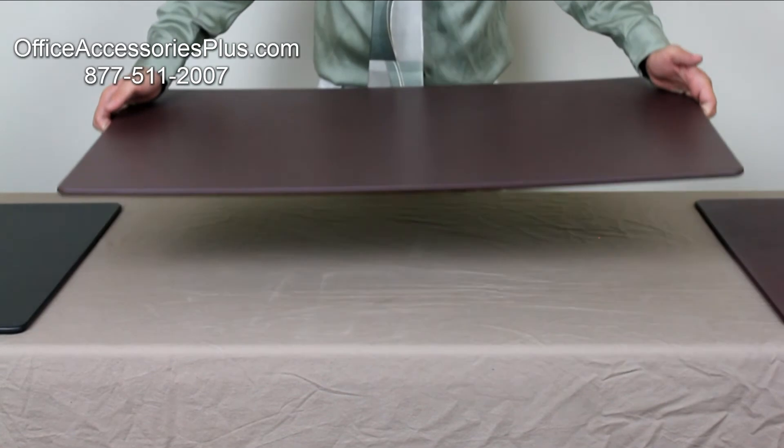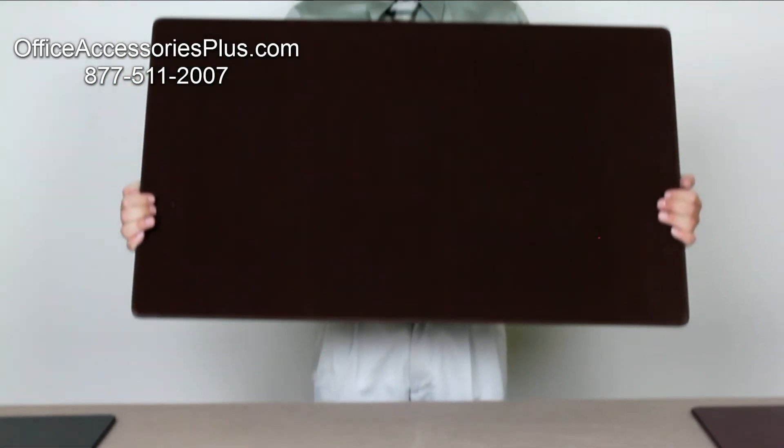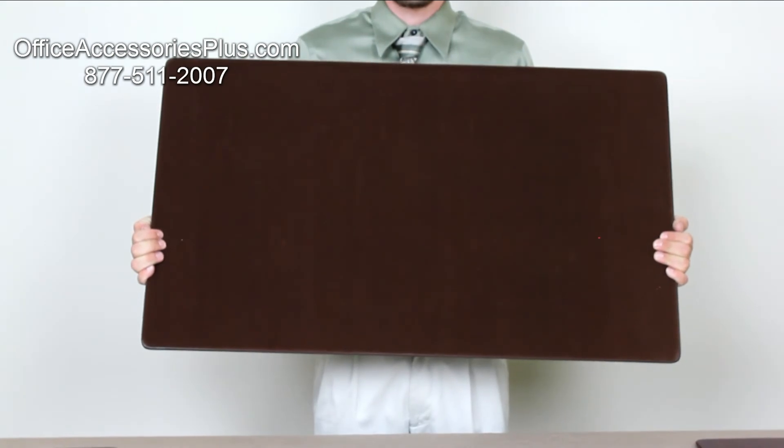As I pick up the board you will notice it is made out of a sturdy microfiber board. The underlining is felt to help protect against scratching.